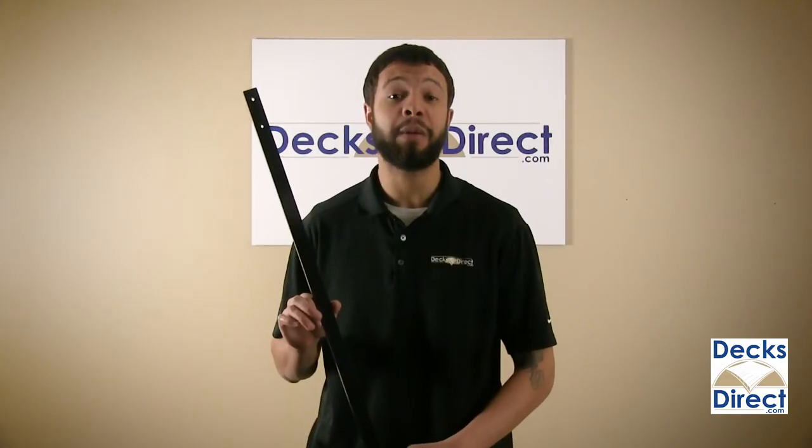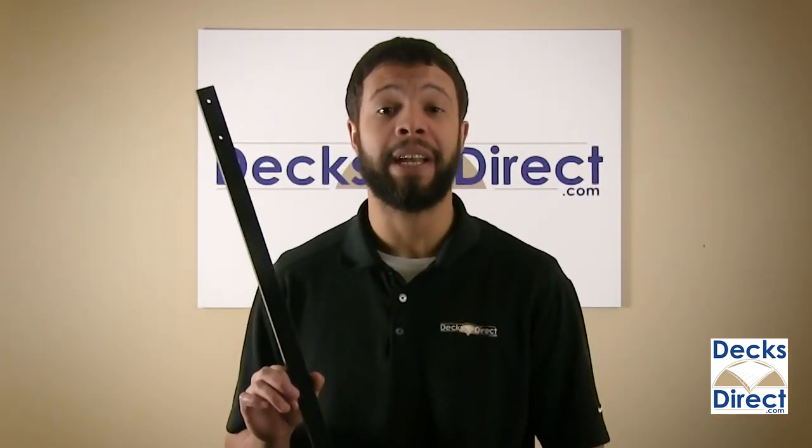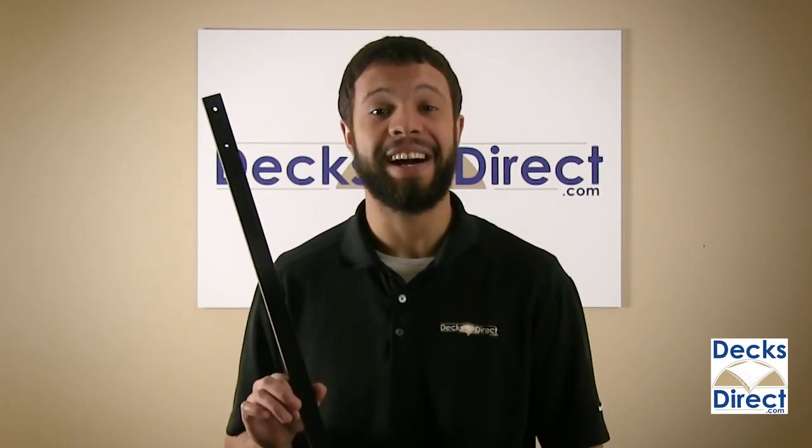These balusters are also available in several colors and lengths to match your tastes. The traditional face mount baluster by Decorators is available right now on DecksDirect.com.